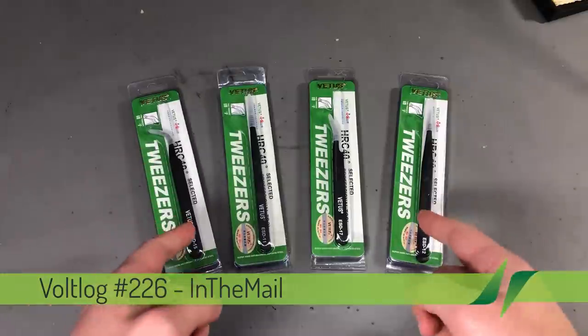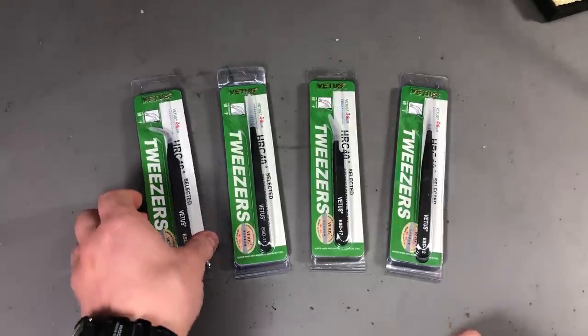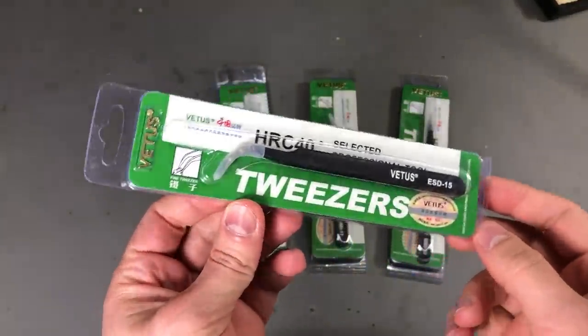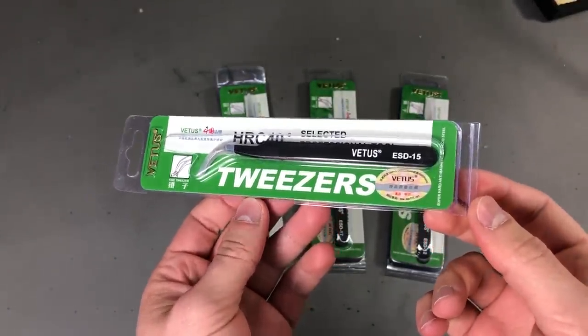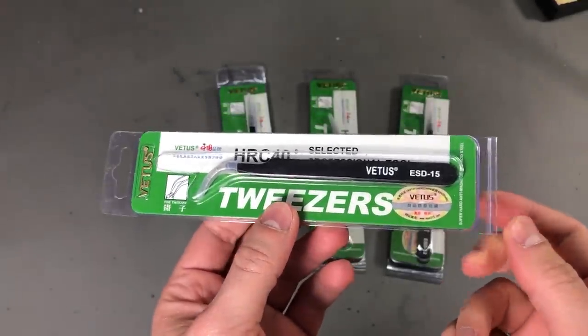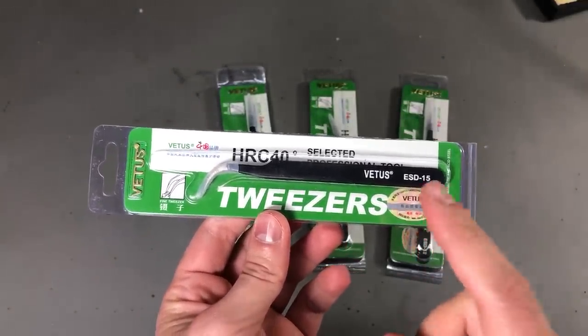We're gonna start with this set of tweezers from Vetus. A few months ago I was considering buying some more expensive electronics tweezers, but the good ones are really expensive when you include shipping as well, so in the end I decided to give these a try. I've had Vetus tweezers in the past and some were good, some were bad.